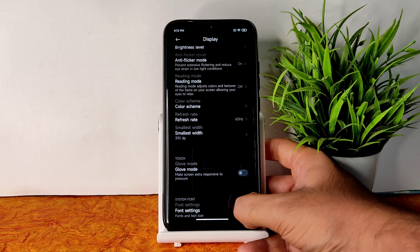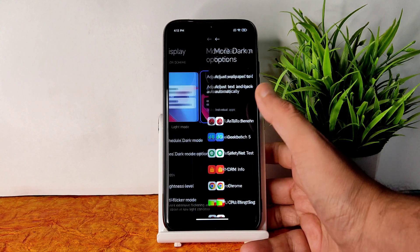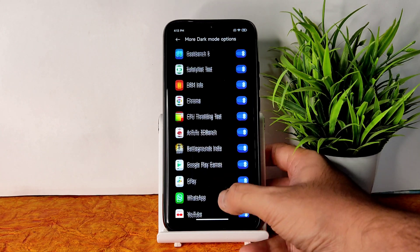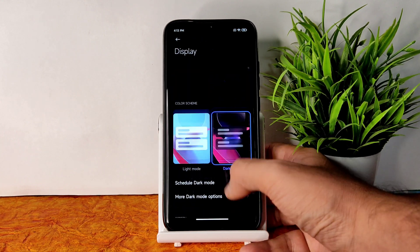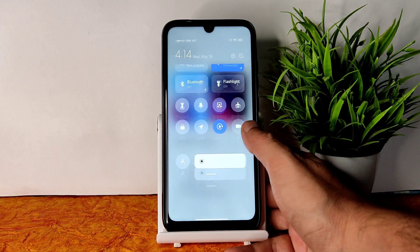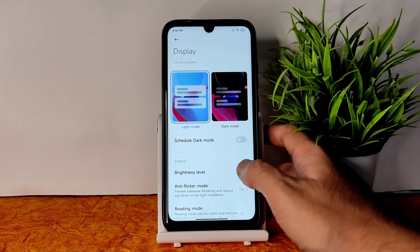You can individually choose per-app dark mode — for example, if you don't want Chrome in dark mode, you can exclude it individually. That's a very cool thing. Let me know in the comments whether you use light mode or dark mode.